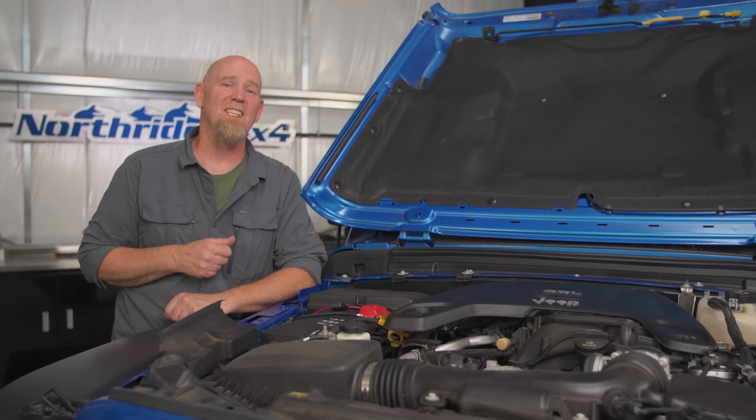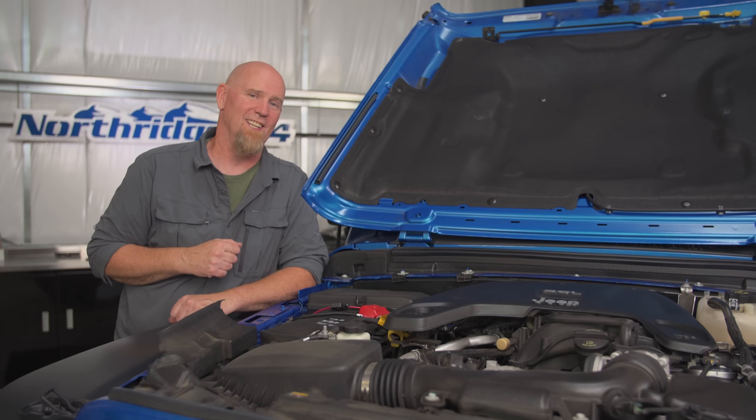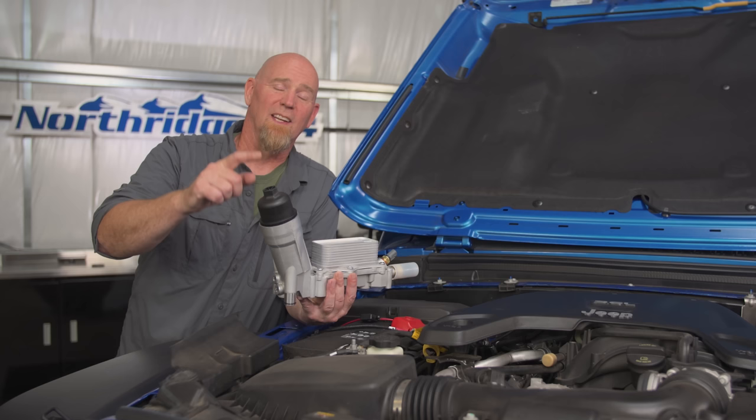Did you know that the number one engine repair issue in Jeep's 3.6 Pentastar V6 is the valve train? And of those valve train issues, most of them seem to be related to lack of oiling or even no oiling due to dry startups. That's because in their oil filter and oil cooler assembly, there is not an anti-drain back valve keeping the oil primed to the upper part of the engine.